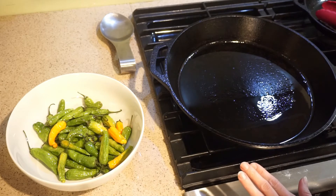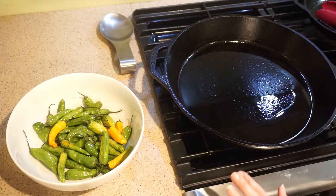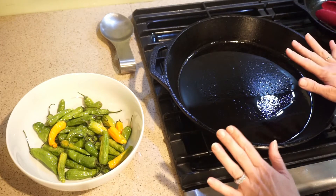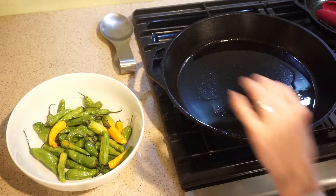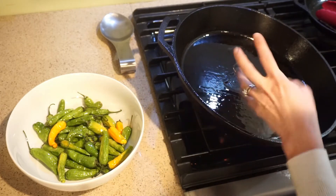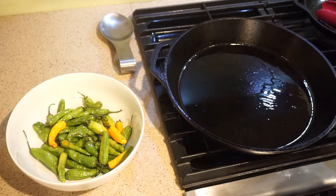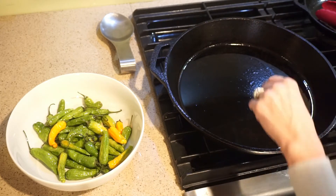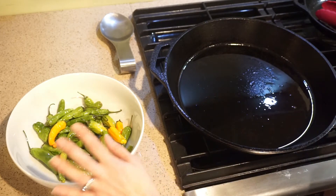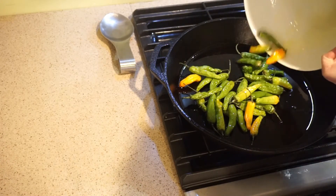I've heated my cast iron skillet over medium-high heat — this is a slightly larger burner, so it's actually medium-low on here. I did a light coating of oil in the pan as well. You want it to be a little less viscous so you can tell it's getting warm enough — you'll almost see a little shimmer in the oil.